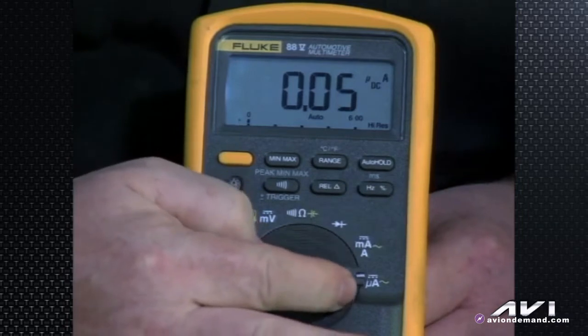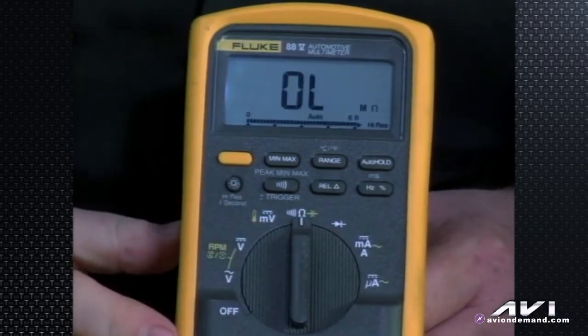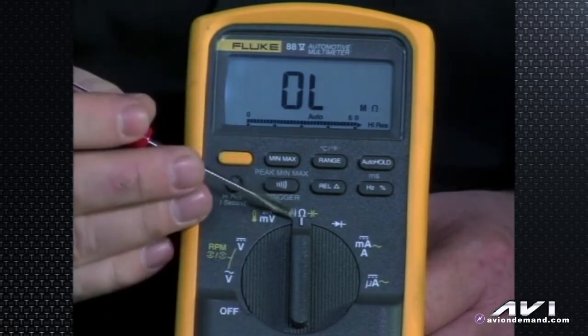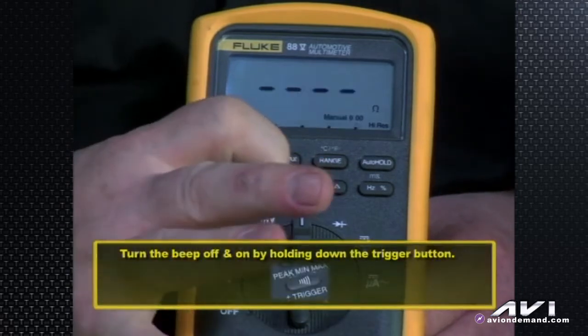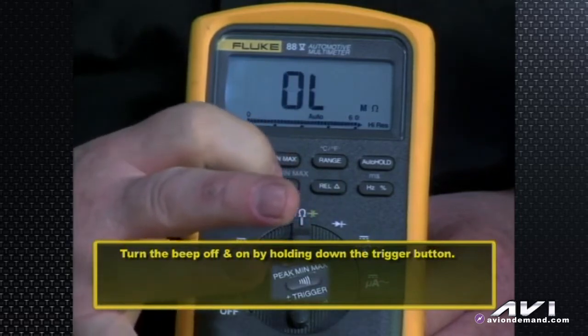If we go to ohms or capacitance using the function button, or in this case the continuity symbol, you can turn the continuity beep off and on manually with this button — the beep symbol. So if you don't want to bother anyone with that high-pitch frequency noise, you can toggle the beep off.